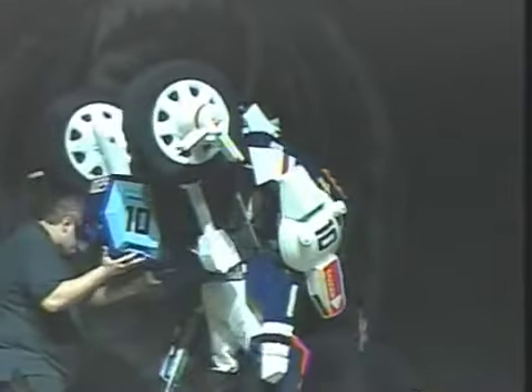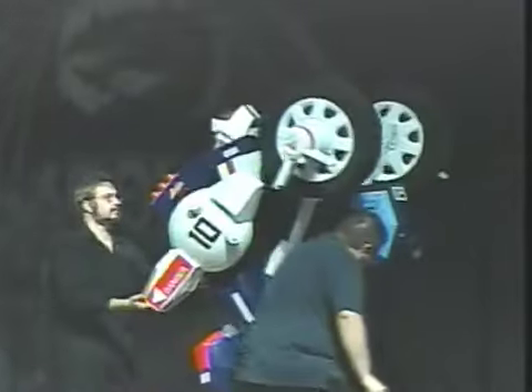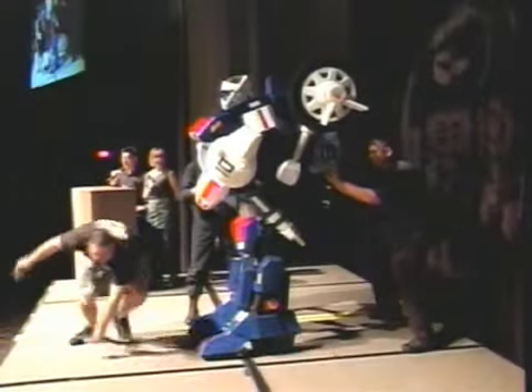The entire suit weighs around 50 pounds, which is why the costumer walks very slowly and takes small steps. The suit was built over a period of about one year and is this costumer's largest project to date.